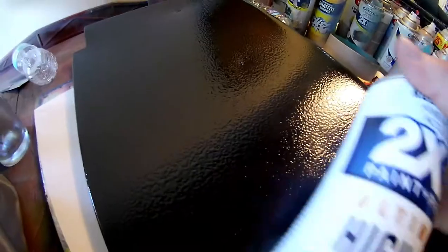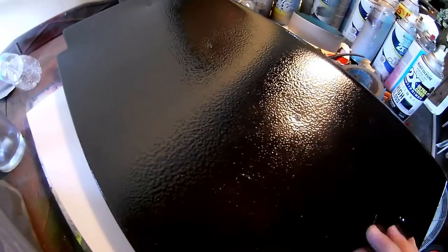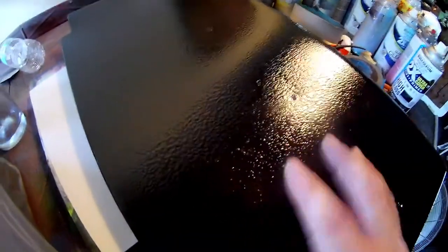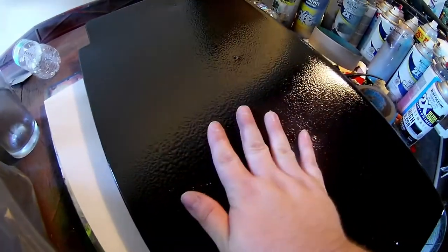It actually goes on really smooth and very, very shiny. It dries fairly quick — it took about 10 minutes to dry on this. I'll give it credit because the enamel black from Rustoleum, just the regular enamel, on a similar piece of plastic took about a day to dry. You can feel it's got a little tack to it, but those who know spray paint know it's really dry when you press it and don't see a fingerprint. It is dry, but it still needs to cure — I'd say give it a day before doing any other painting or designs on it.